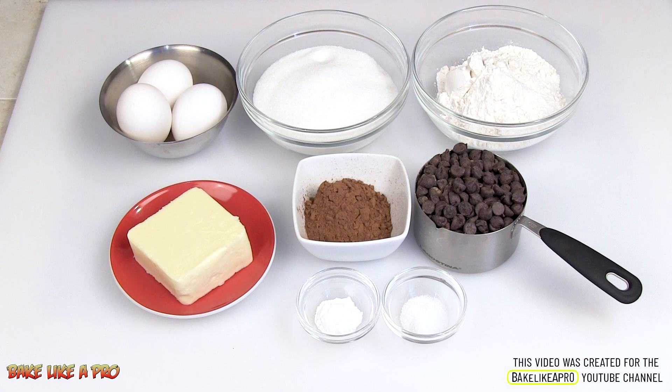Now I'm using unsalted butter. If you are using salted butter, simply omit the salt. So those are the ingredients, so let's get started.